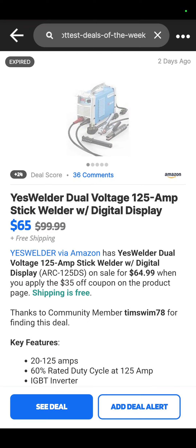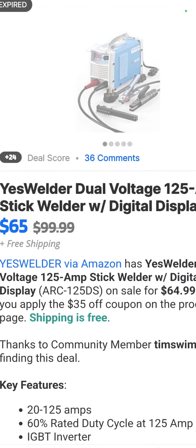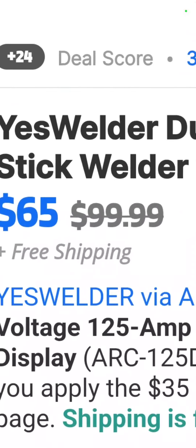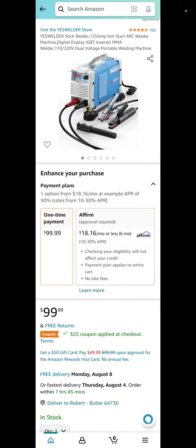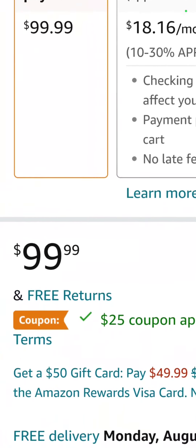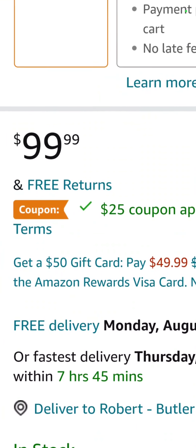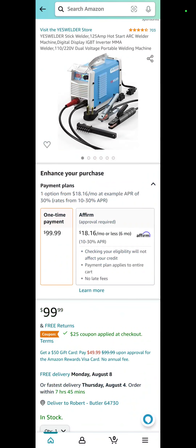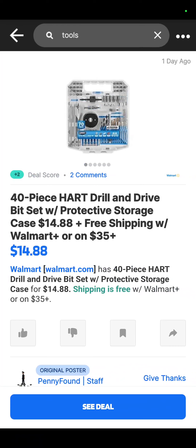It's a Yes Welder dual voltage 125-amp stick welder with a digital display. $65. Now I know when you go over to Amazon, it's going to say $99. You're going to think I'm lying to you, but if you travel down a little further, you'll see where it says coupon — $25 coupon apply to checkout, taking it down to $65.